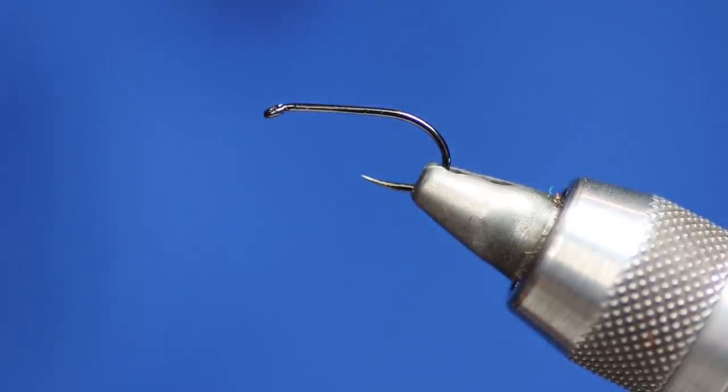Hi all, welcome to another Dave Downey fly tying video production. Here I'm going to be sharing my favourite flies and methods of tying them, to make catching fish better for you guys around the world, making tying these flies easier with different styles and techniques.